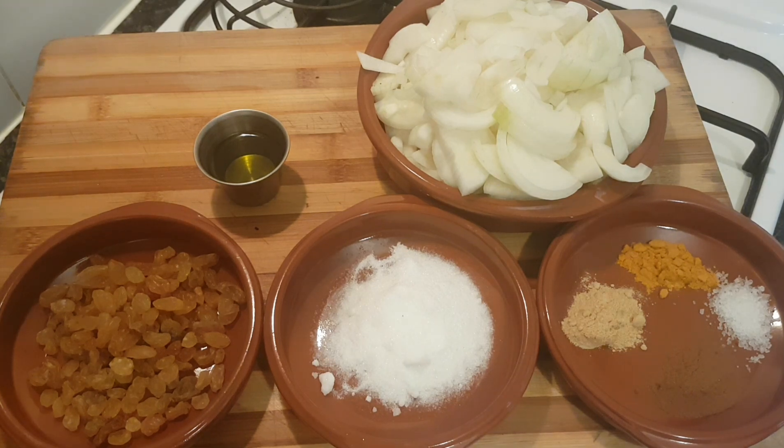So what we're making here now is Tafaya, which is a Moroccan-style caramelized onion. It's an amazing garnish, side dish, or dip for a variety of Moroccan dishes and more.